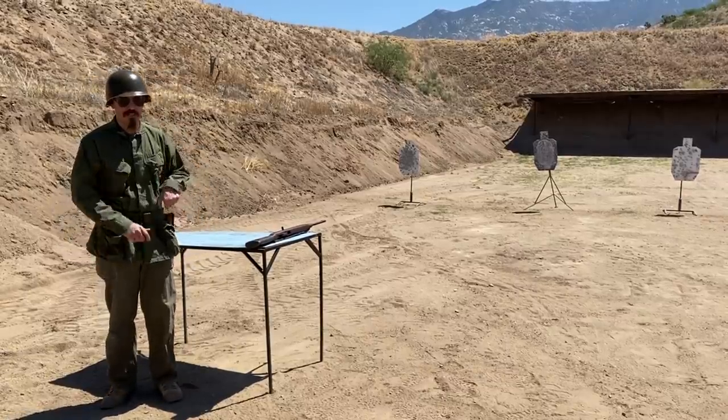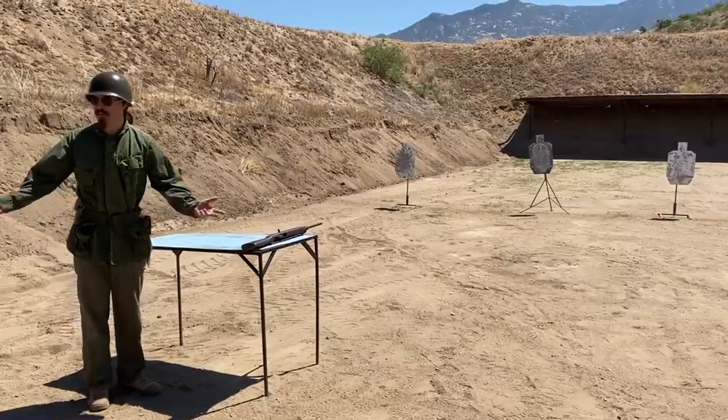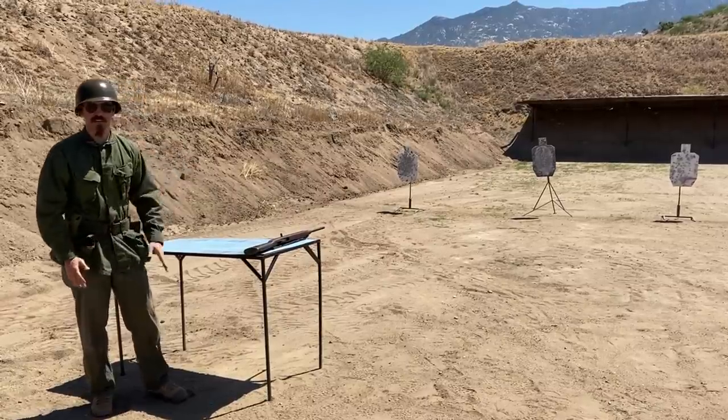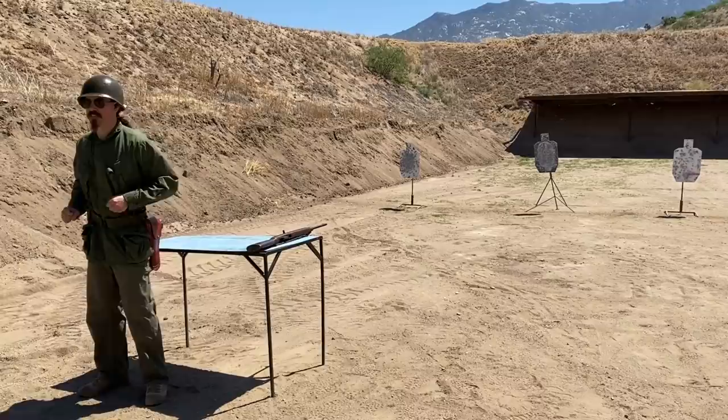For the pistol I will have to draw the pistol, rack it, and engage. For the carbine I will have it laying on the table, as it would be if you were a driver or mortar crew perhaps. I have to pick it up, rack the slide, and then engage the targets. I think I'm ready — this is the 1911 first.